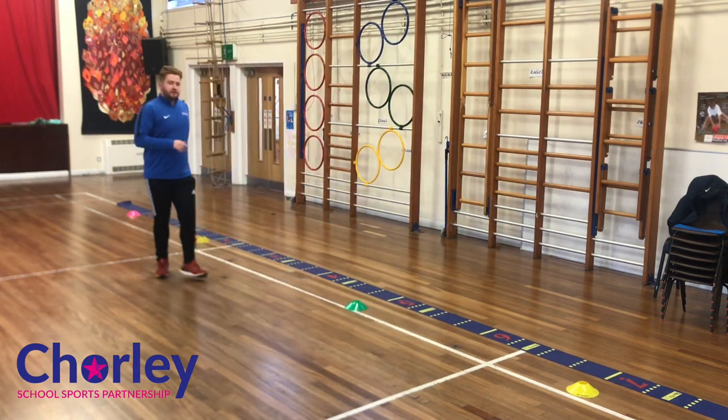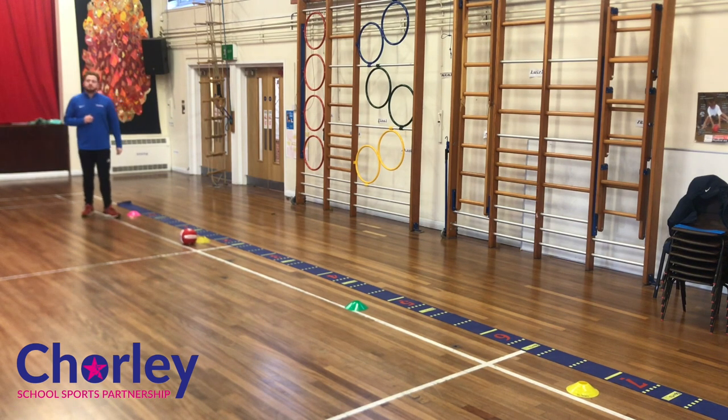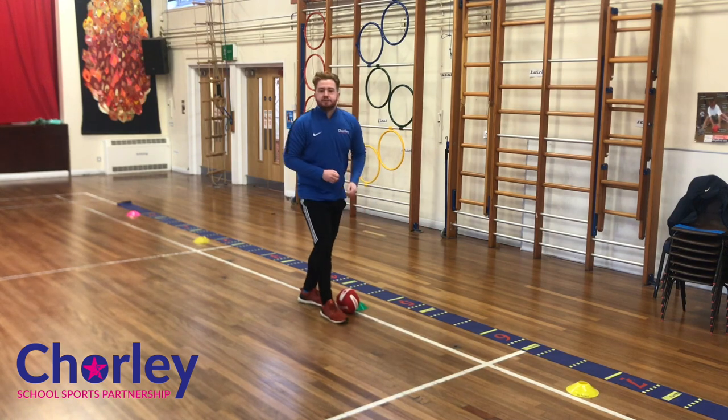This is dead easy. All we need to do is run the first two meters, then pick up the rugby ball - which could be a pair of socks, a loose hoodie, a jumper, or even your mum's coat. Then carry it another three meters to the try line. Remember to run on your tiptoes for speed. Ready, three, two, one, go - pick the ball up, run to the try line, put the ball down next to the marker.